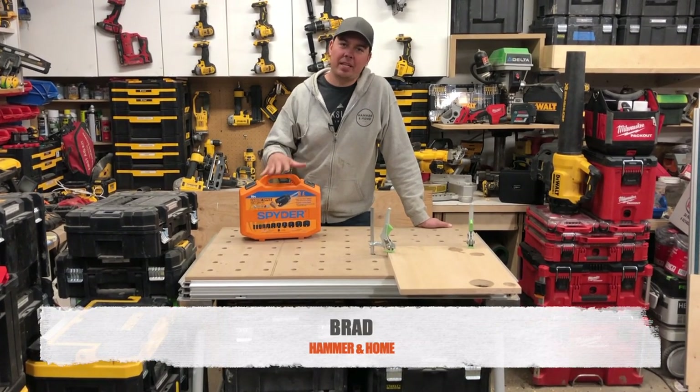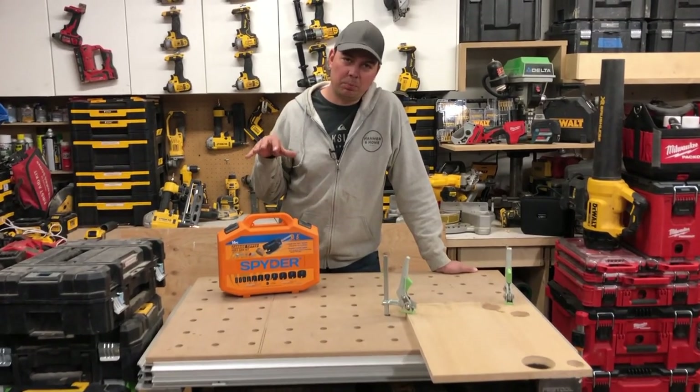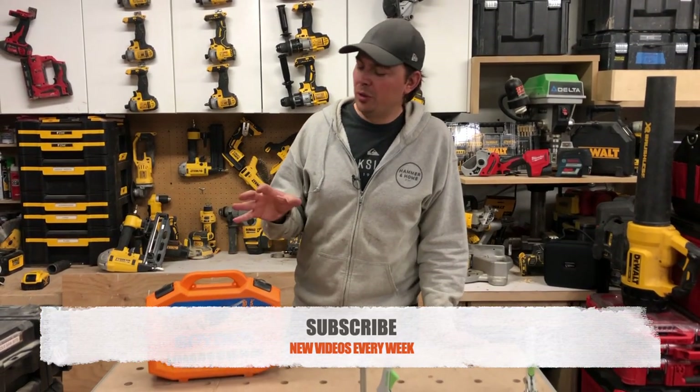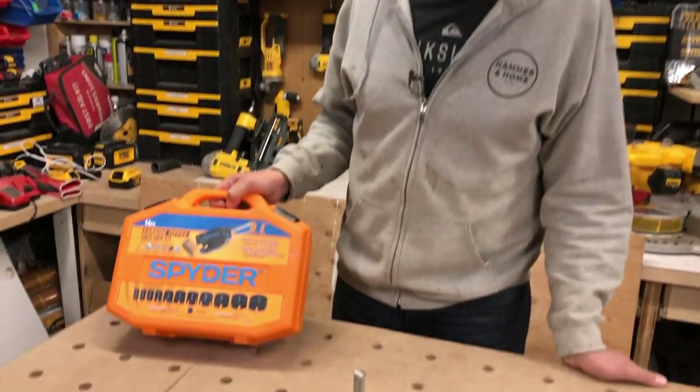Hey guys, Brad here. Today we're going to be taking a look at some hole saws. This kit right here is by Spider. Make sure you subscribe, hit that notify bell and give me a thumbs up if you like the video, because we're going to drill some big holes here today and show you all about this kit.